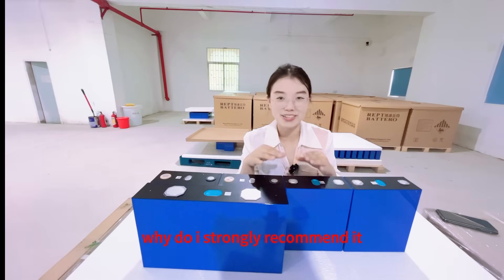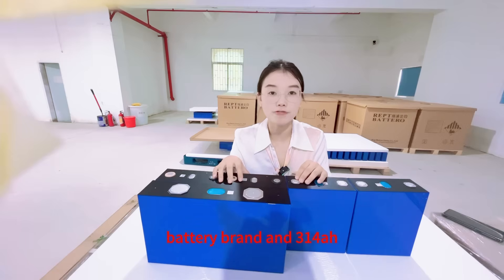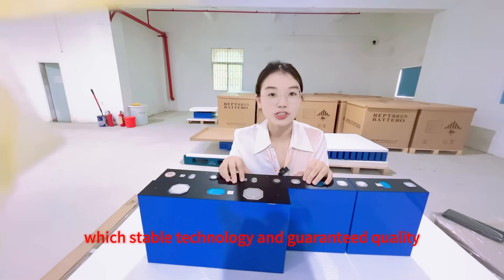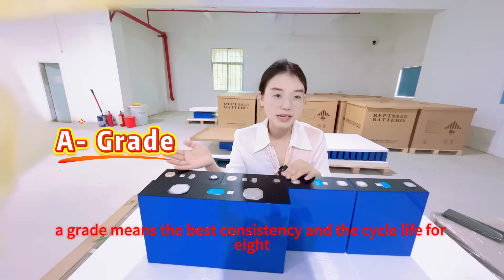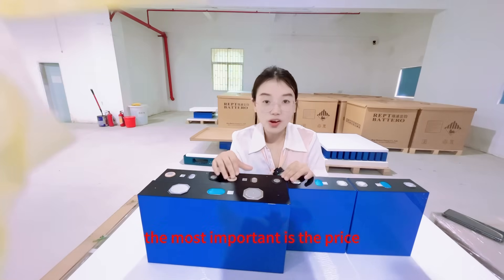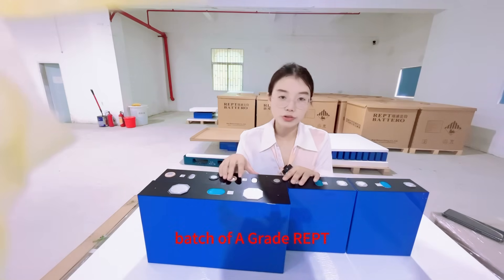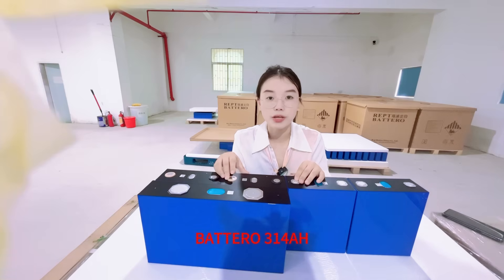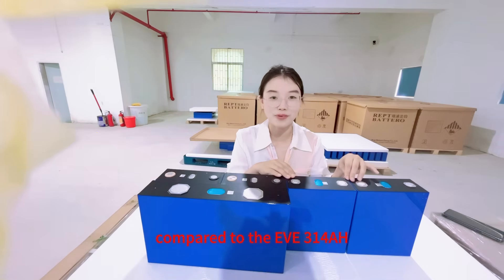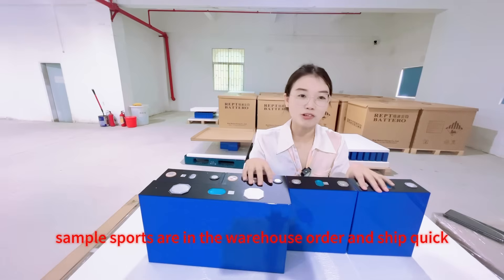Why do I strongly recommend it? Firstly, it is mature and reliable. IEPT battery is a well-known battery brand and the 314Ah is a mature model in large-scale mass production with stable technology and guaranteed quality. A-grade means the best consistency and cycle life — 8000 cycle lives. Most importantly, the price: we currently have sufficient inventory of this batch of A-grade IEPT 314Ah and are offering a very competitive price compared to EV 314Ah. Finally, quick delivery — in stock, no need to wait. The bolts are in the warehouse; order and ship quickly. Don't delay your project.